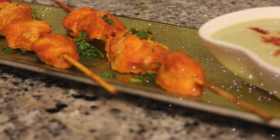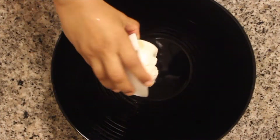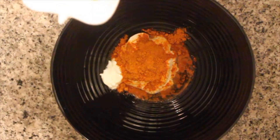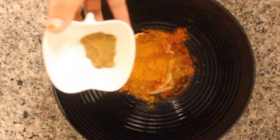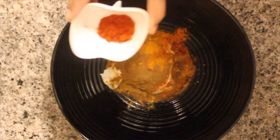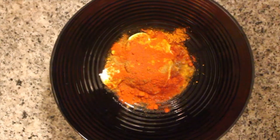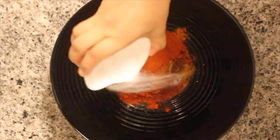To a bowl add 1 cup of yogurt, 1 teaspoon of red chili powder, quarter teaspoon of turmeric, quarter teaspoon of cumin powder, quarter teaspoon of Kashmiri lal mirch, red food coloring optional, and 1 teaspoon of tandoori chicken masala. Add salt to taste.